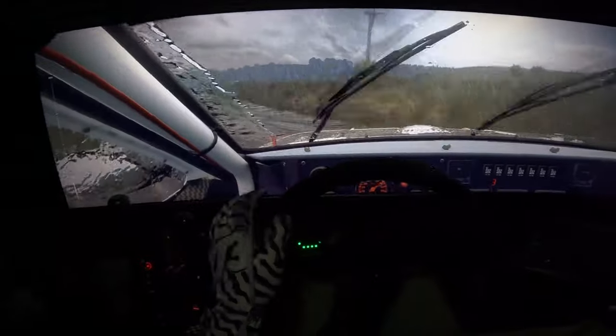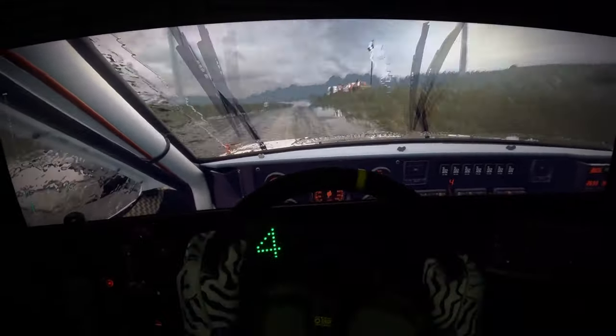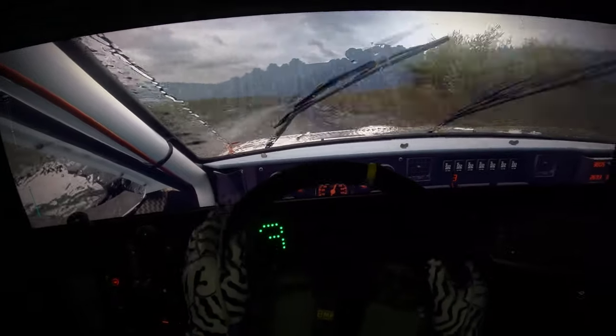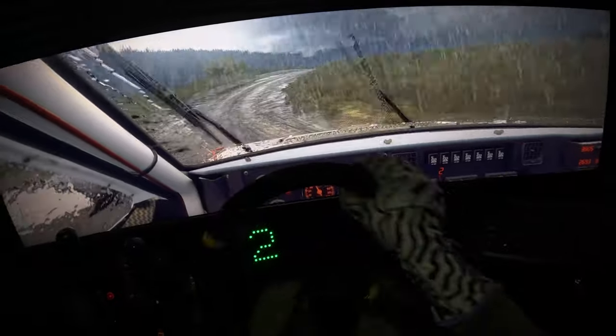4 right, opens 50. 4 left and flat crest, 50. 3 right long over crest, tightens 2 long. Opens 6 long over crest.